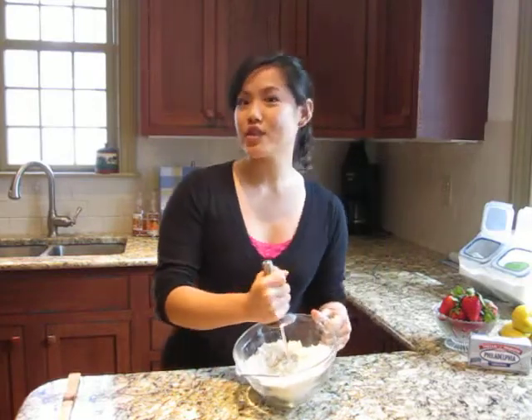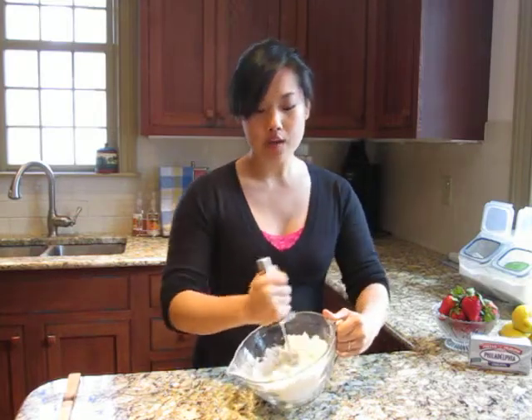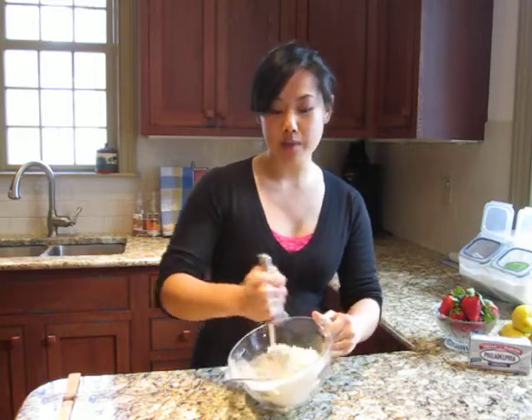Alright, so first off we have the shortcake to make. I have in here a cup of flour, a quarter cup of sugar, a quarter teaspoon of salt, one teaspoon of baking powder, and the zest of one lemon.